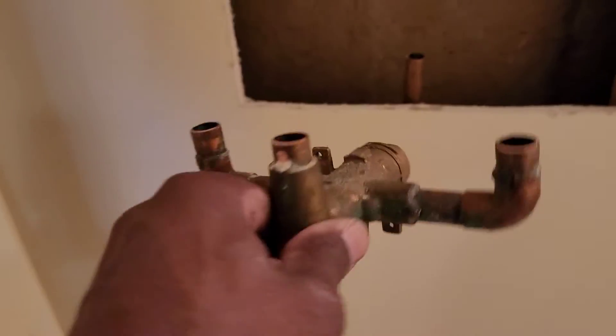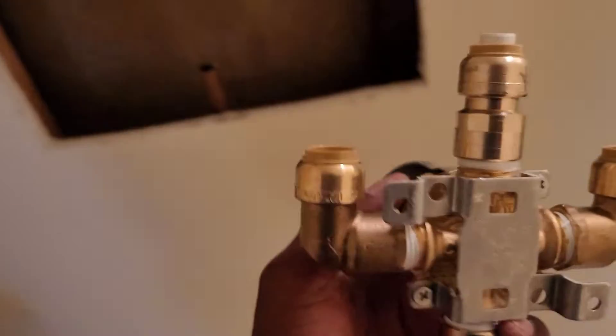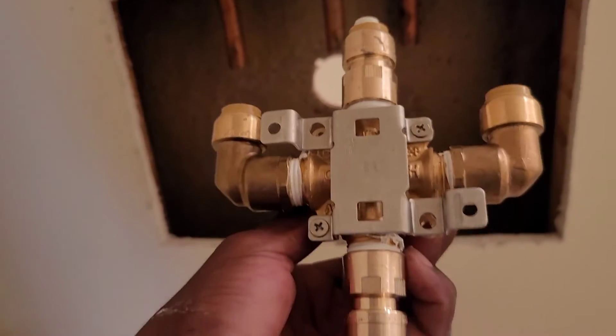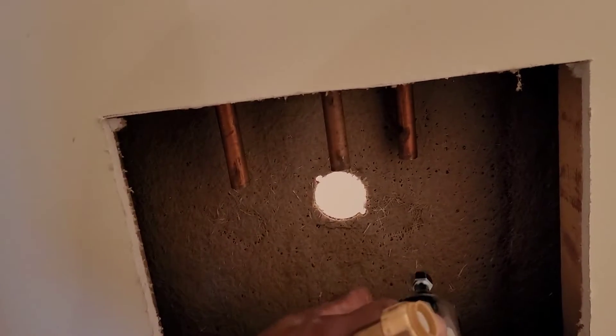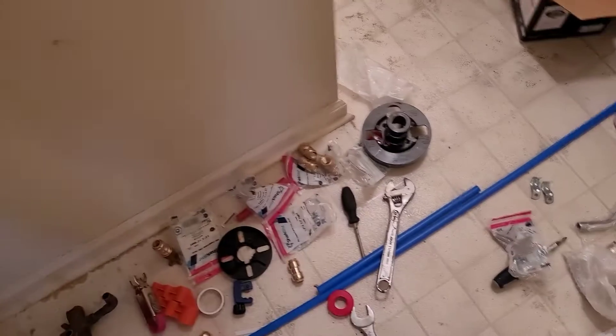This is the old valve right here and this is what we're putting in — already prepped it. You can see the Teflon tape where I prepped it — that's going in like that. Just going to clean up and deburr the pipes. If I can reuse the existing pipe without having to use PEX I'll go ahead and do that; if not, I have the PEX and slip connectors to make it happen.